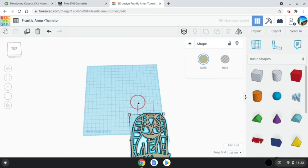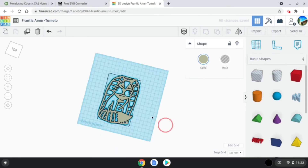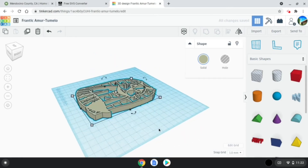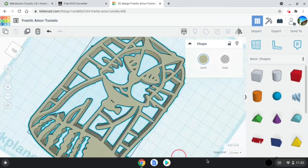For this model, I'm going to go ahead and make it a bit smaller so that it fits on the design plate. And it looks like it is ready for printing.